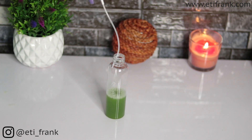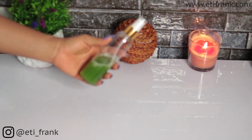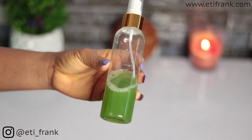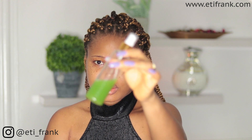If you have a funnel, you can go ahead and use that. On a very clean face, go ahead and spread the cucumber toner all over your face and neck area.